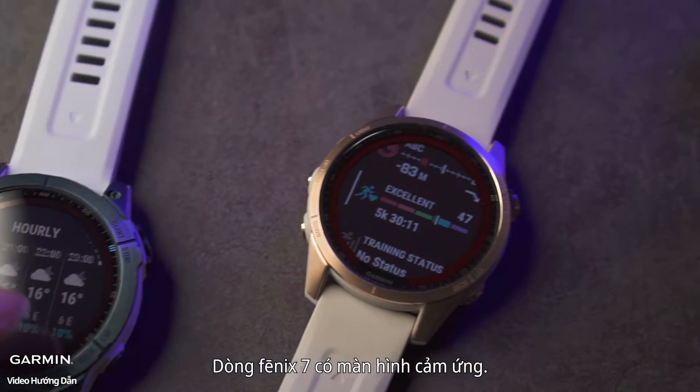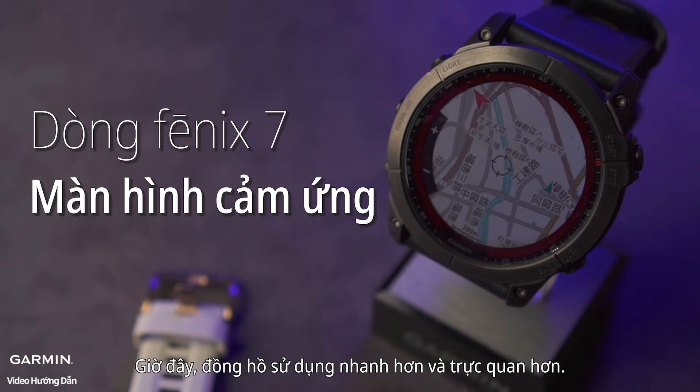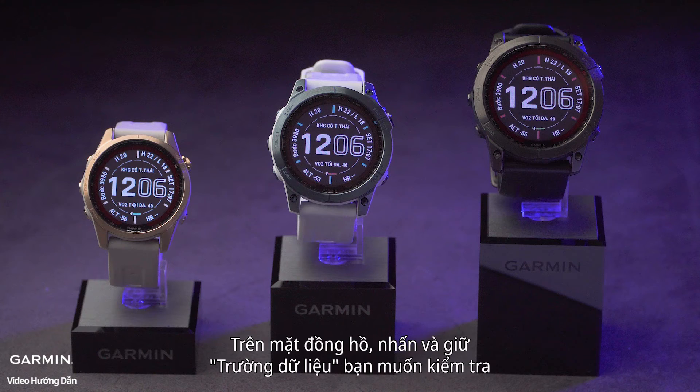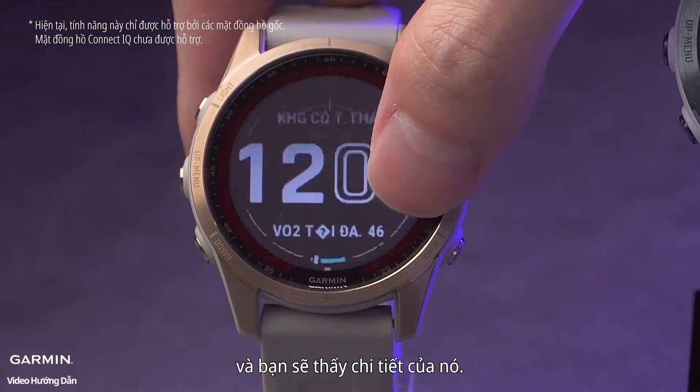The Phoenix 7 series features a touch screen, making the watch faster and more intuitive to use. On the watch face, press and hold the data field you want to check and you will see its details.